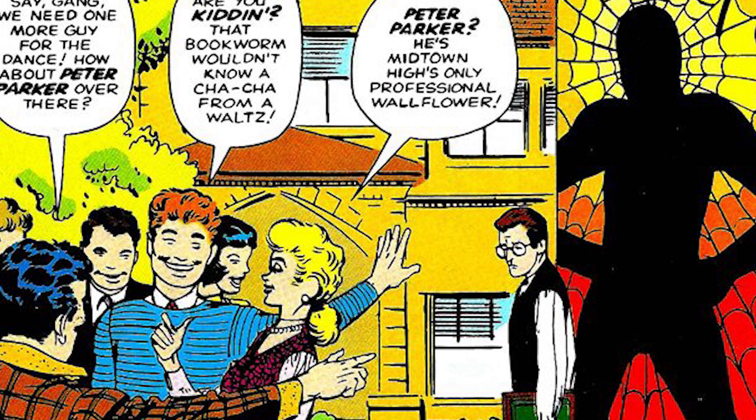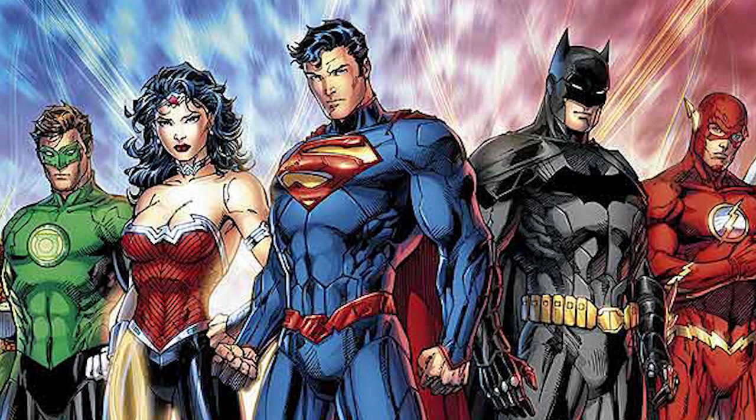Marvel's rival DC actually fixed this with the New 52, where time was reset and the characters of Batman, Superman, etc. had really only been superheroes within the last five years.